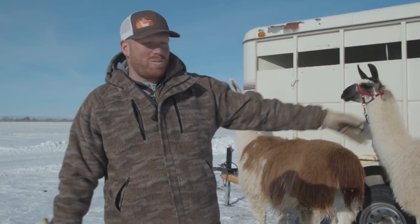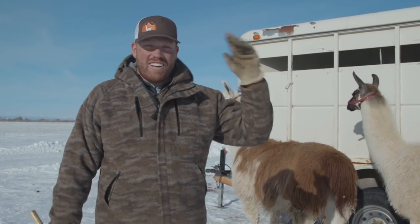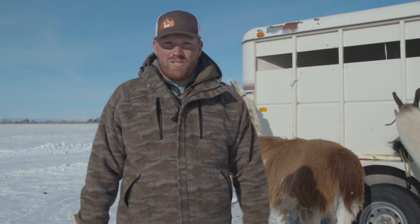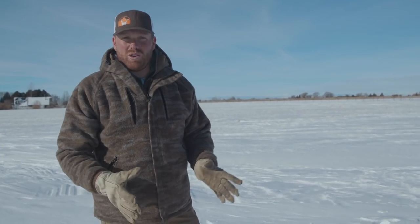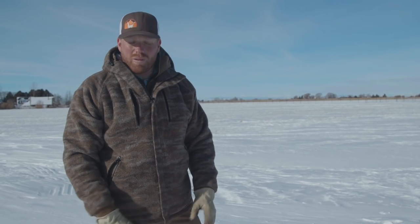We've got some great participants here — four of our male pack llamas. All these guys are studs, so those of you that are into pack llamas, here are four fine boys for you to take a look at. Picketing your llamas — we'll go over that in detail today. The first method we use is simple staking out your llamas, which is probably 80% of the time.